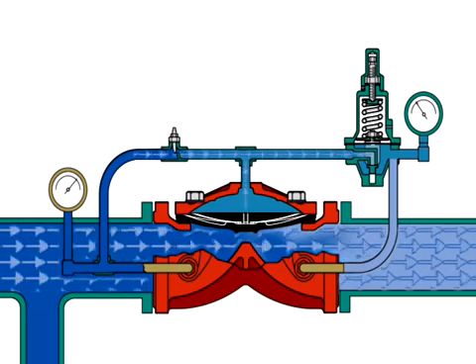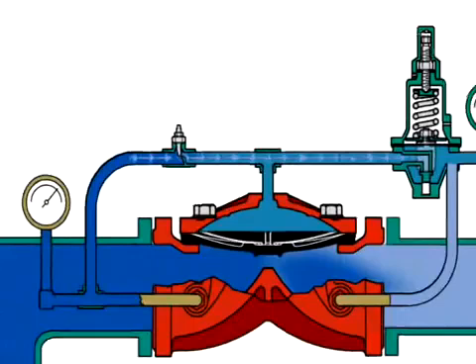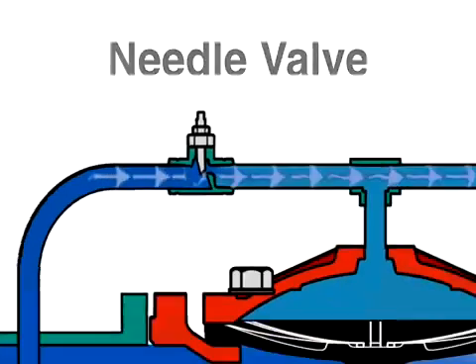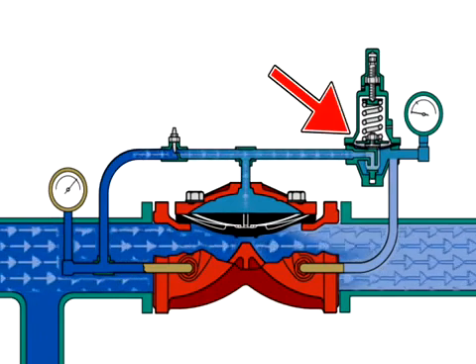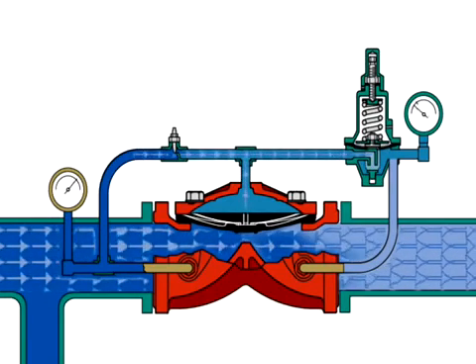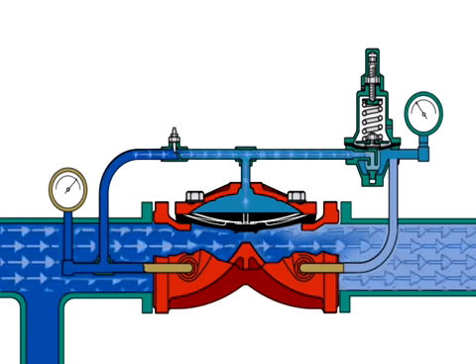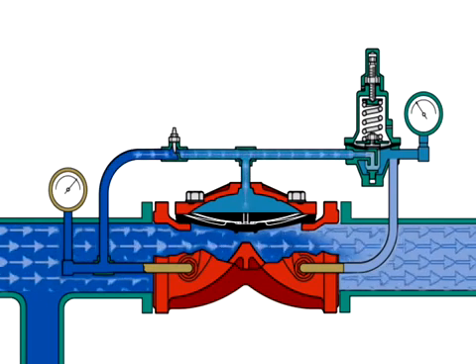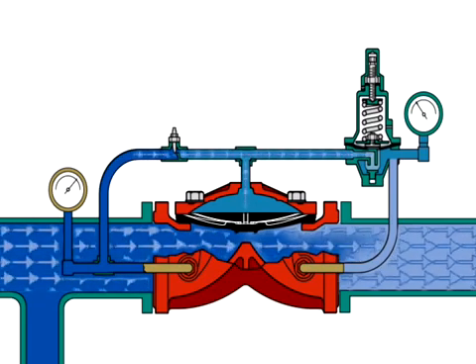This keeps the diaphragm lifted at the same position and provides a constant set pressure. The diaphragm chamber gets system water through the needle valve, which is factory set to optimize performance. Should the downstream pressure drop below the set pressure, the pilot valve will reopen to once again reduce pressure in the diaphragm chamber. The regulated flow through the pilot valve decreases or increases the pressure in the diaphragm chamber to sufficiently open or close the PRV-1 as required to regulate the downstream set pressure.